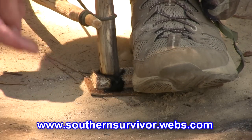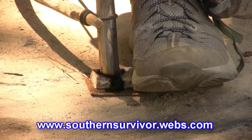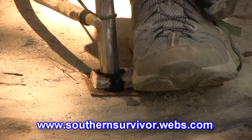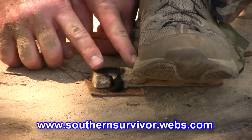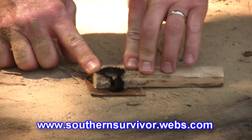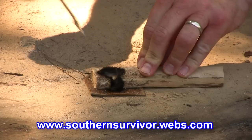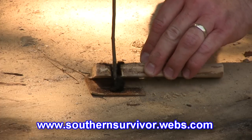When you stop, leave the drill in the fire bowl. This will transfer the last bit of heat that was in the drill. Now, hold the fireboard down before you remove your foot. Then, with a sharp pointed stick or knife blade, separate the coal from the fireboard.